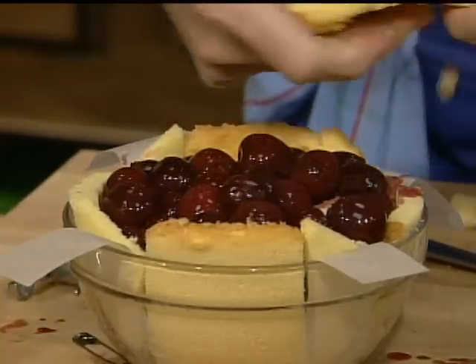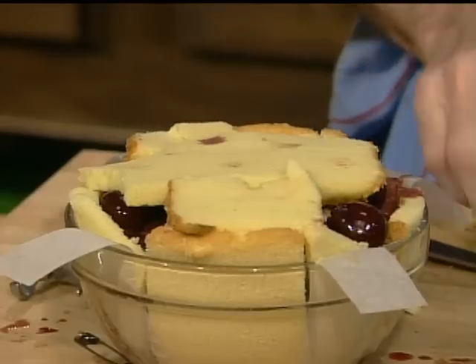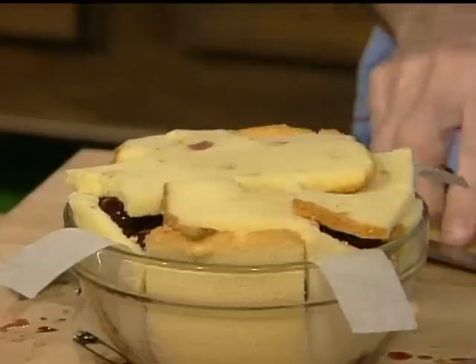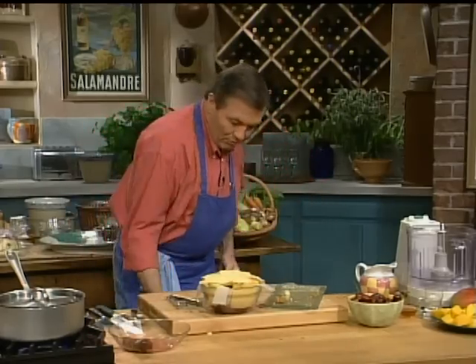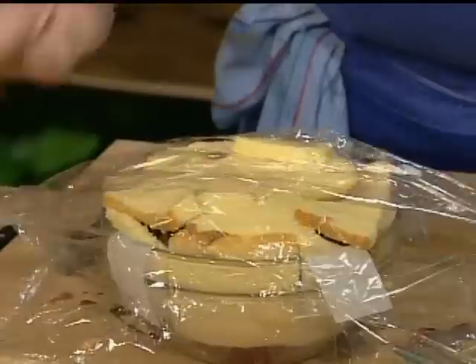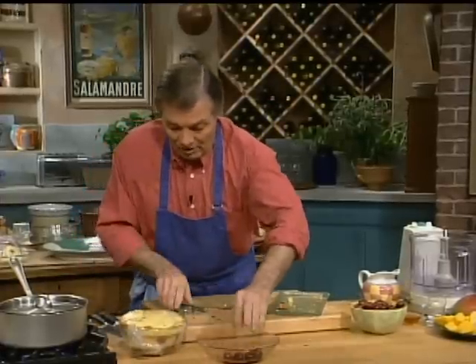On top of this now, you want to put the rest of your pound cake — arrange it in any way. It doesn't really matter; no one is going to see the bottom. All of the pound cake is going to be placed in there. You want to press it a little bit. And what I want to do is put a piece of plastic wrap on top. You want to really press it around to tighten it, because you want to leave it at least overnight so it really comes together. You can even leave it longer.